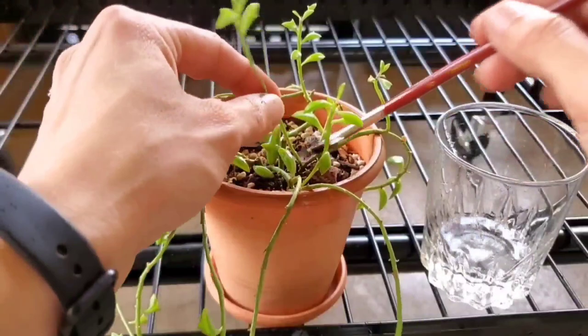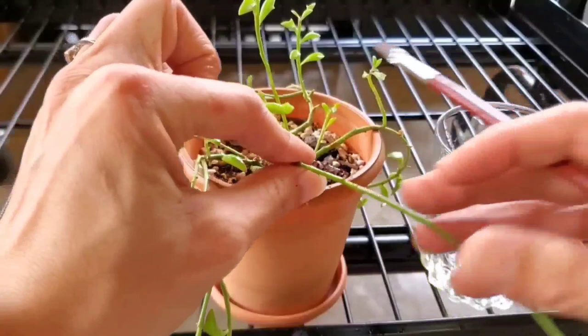After you paint this on here like I'm doing, just let it sit outside with nice airflow, out of the direct sun, until the leaves have completely dried, and then you can go ahead and put it back in its location.